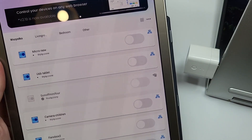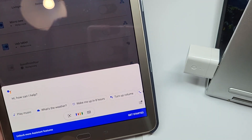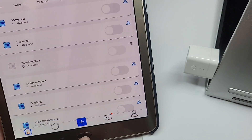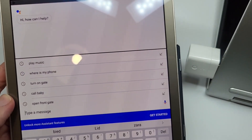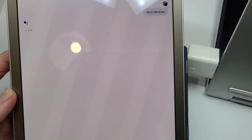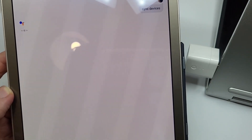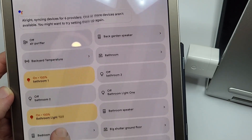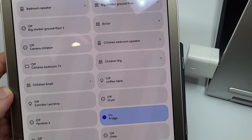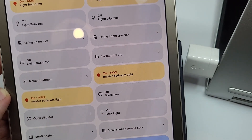Now let's see how it works with Google Assistant. First you need to link your eWeLink account to Google – I won't show that step but it's quite easy. After adding a new device it's good to sync: 'Sync devices.' Now it will look for new devices and add them to Google Assistant. It found them – let's look for 'Micro New.' It's here.